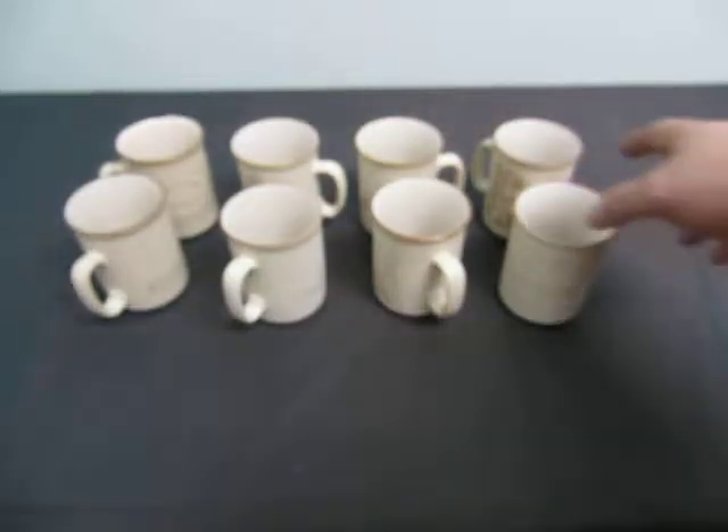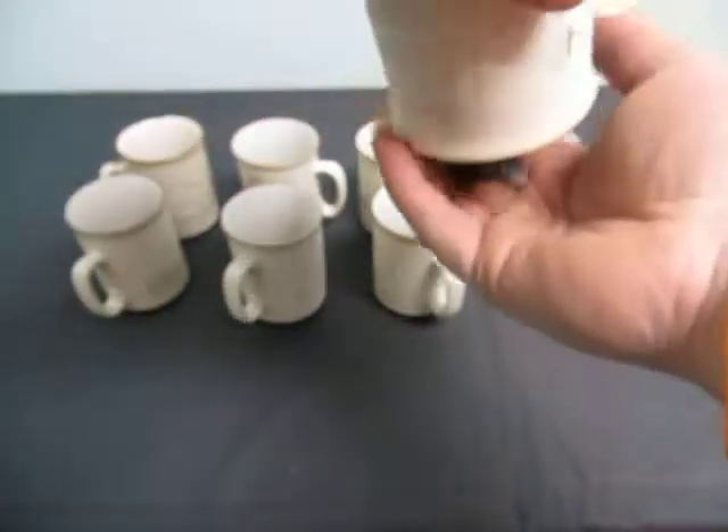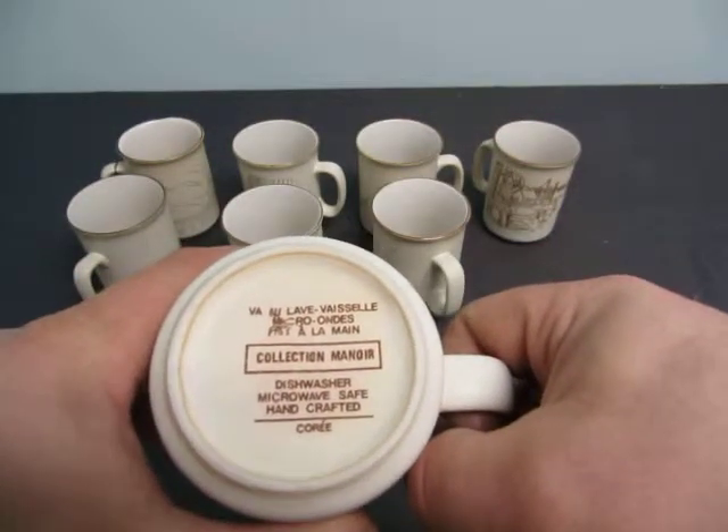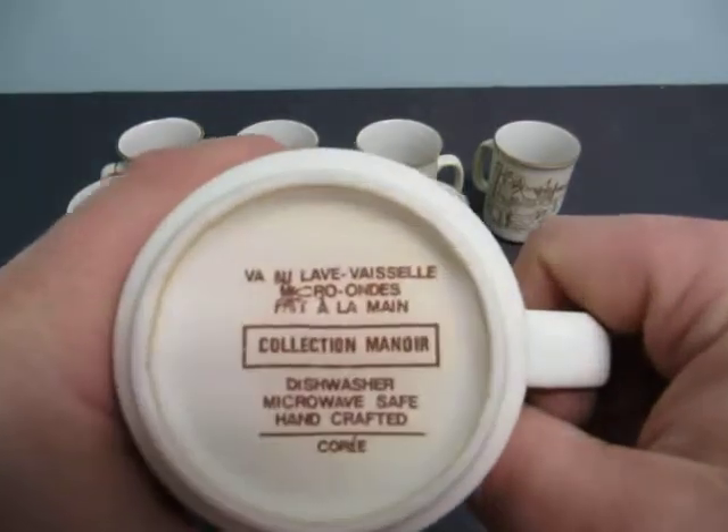Up for auction we have a set of eight glasses. This is from Collection Manoir. It is handcrafted, as you can see what it says on the bottom.